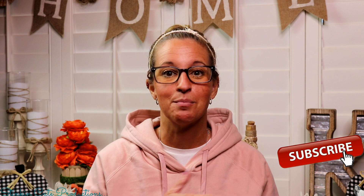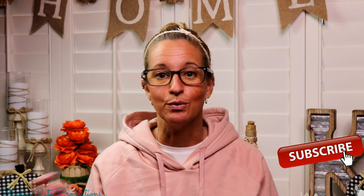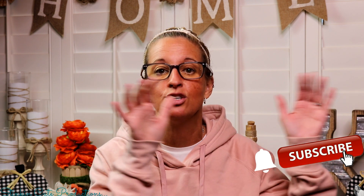Hey everybody, welcome back to Kelly Barlow Creations. If you're new to my channel and stopping by for the first time, thank you for stopping by. Stick around by clicking that red button for more crafting on a budget videos to come. When the bell appears, YouTube should notify you every time I upload a new video depending on the option you choose in the drop-down menu. If you're interested in following me on social media, those links are in the description box below.